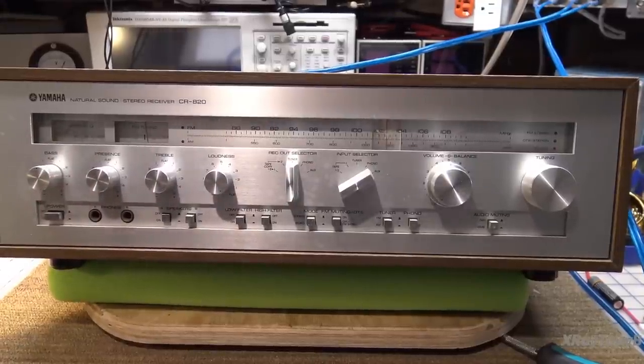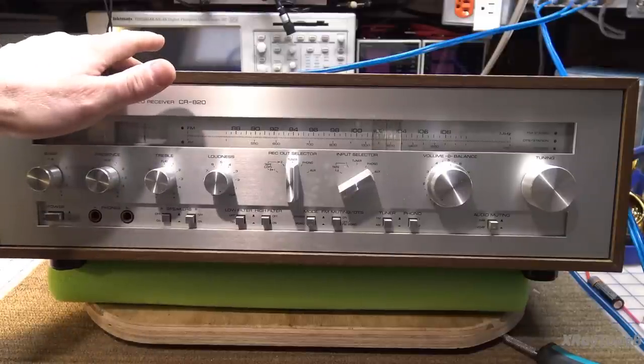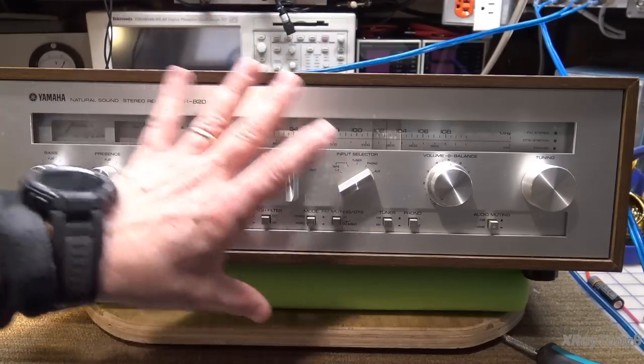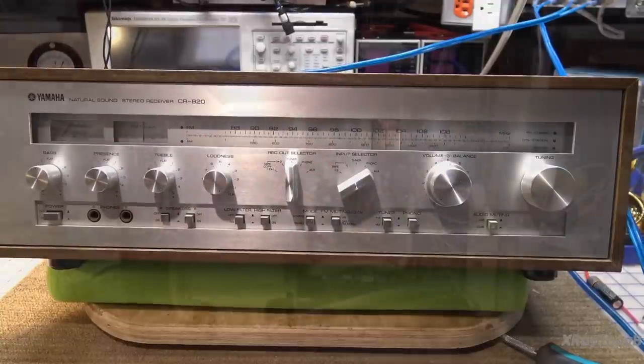The good news is we didn't have DC offset. The safety protect relay was not dropping out. And even though it was only static, both channels were making noise. So that tells us it's got to be something in the preamp or in the line stage or something. That's what we're going to look at first — let's get this thing out of the cabinet, see what it looks like inside and start troubleshooting.